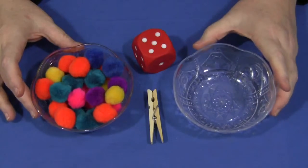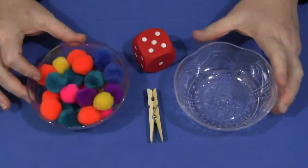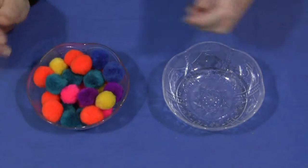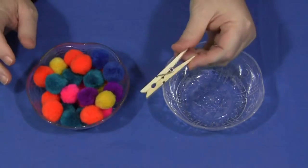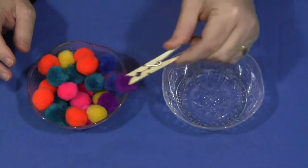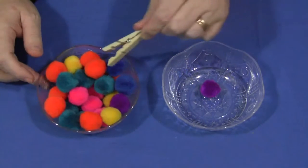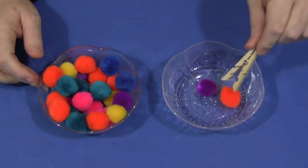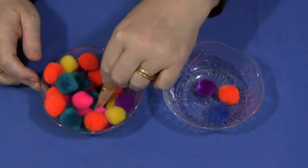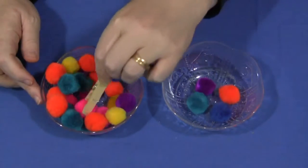If you're going to just do straight transferring for maybe younger children, you wouldn't need the dice, so we'll just start without that. They would simply pinch the clothespin open, grab a pom-pom, pick it up, and then move it into the other bowl. They would do that until all of the pom-poms have been moved into the other container. That's the transfer part of this.